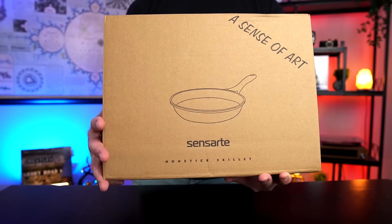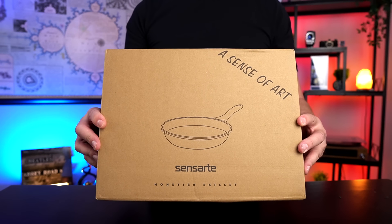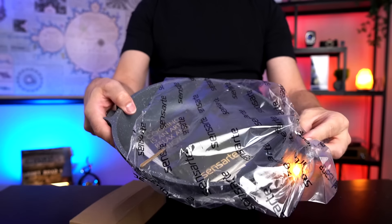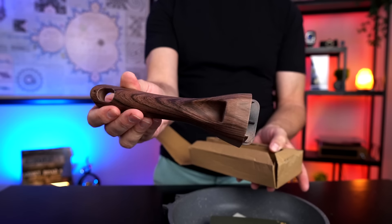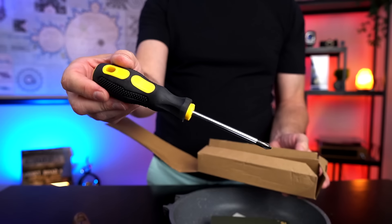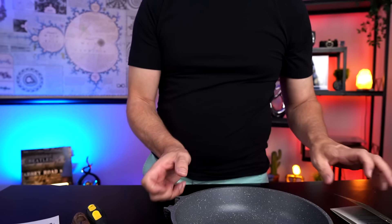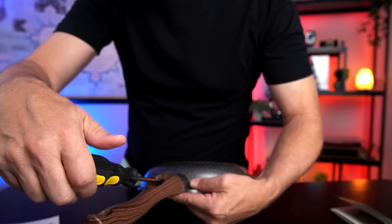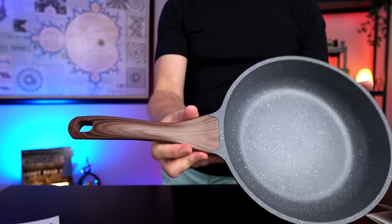I paid 18 bucks for this. It's currently the number one best-selling pan on Amazon. It comes in sizes from 8 to 12 and a half inches. The handle comes separately and they even give you a screwdriver — that's kind of nice. Before I go over the details let me put this handle on. Handle is attached. Easy enough. It's a nice looking handle.